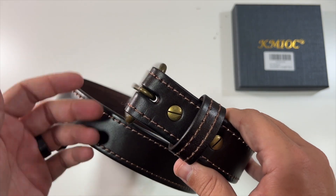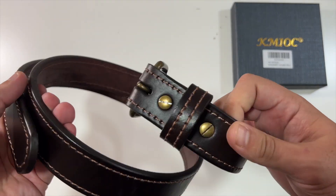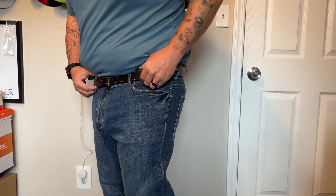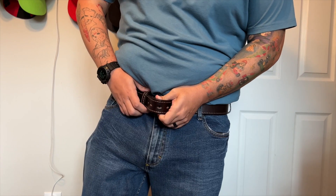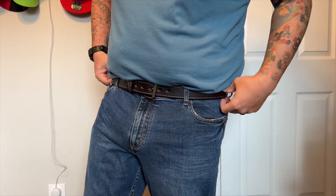Well, that will essentially do it for this unboxing of this leather belt. Let me put this on to kind of show you what this would look like on me. So, this is the leather belt on me. I personally love the thickness. It's just really strong. Good leather belt. Looks good.